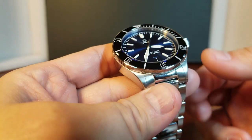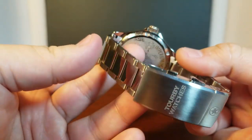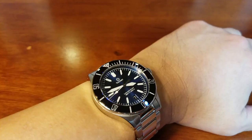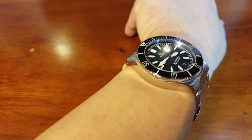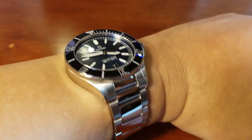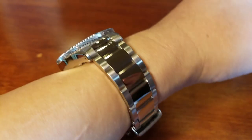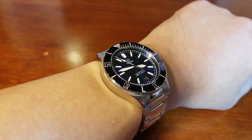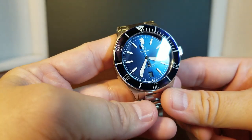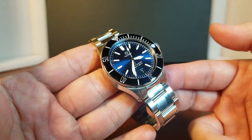Not only is the Lawless a legitimate diver's watch with its water resistance of 200 meters and its diver's extension clasp, but it is really elegant. And I think we've all heard that expression 'from the ocean to the boardroom.' The Lawless definitely applies to that statement, because it is very elegant — not just because of its well-proportioned case, but everything about this, from its luxurious materials to its color scheme. I just think this watch can be worn in any situation.